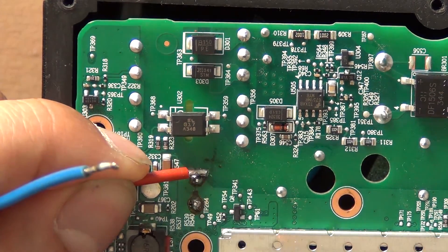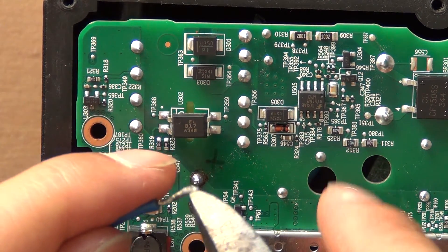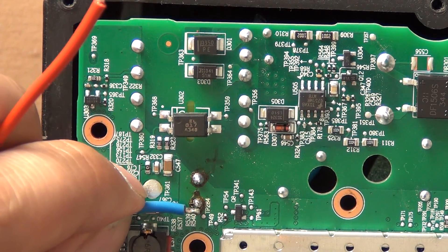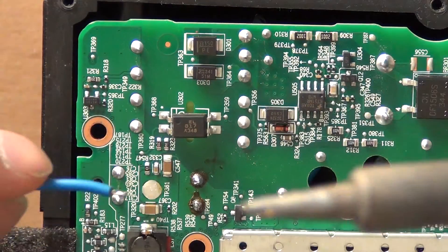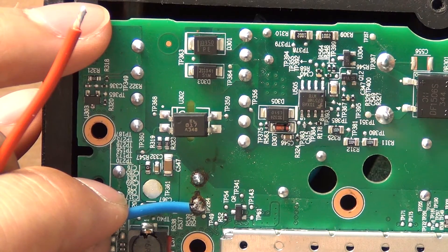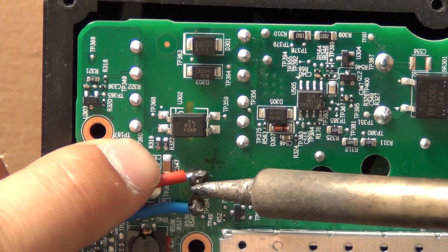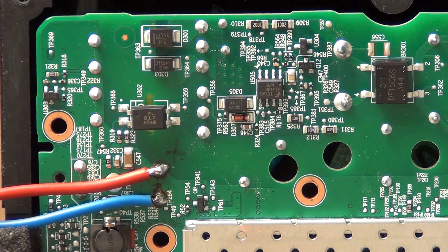I'm gonna do the same with the other part and remove a large side of the trace. I will solder this now right onto the PCB. This is the negative side and this is the positive side — I'm gonna solder it now. So we're now having the Sonos connected to the power supply.